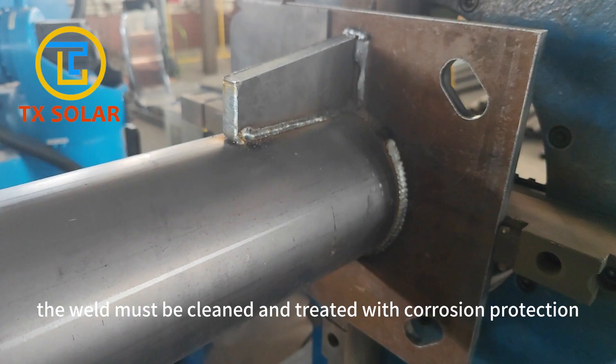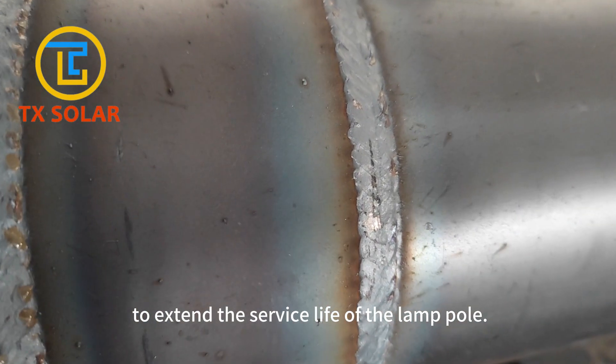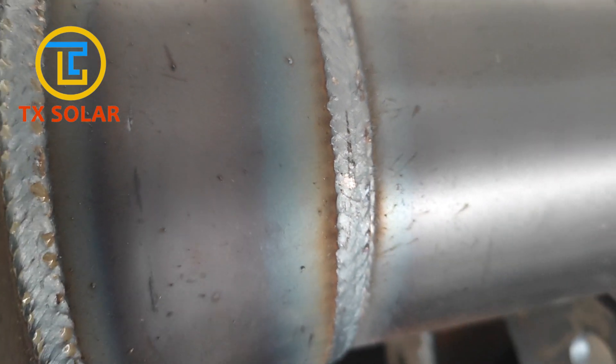After the welding is completed, the weld must be cleaned and anti-corrosion treatment must be carried out to extend the service life of the lamp pole.